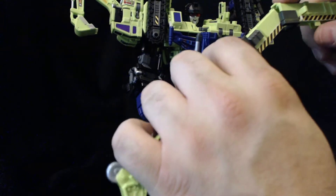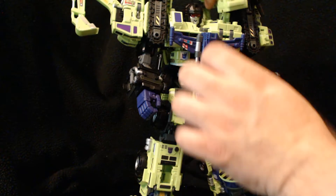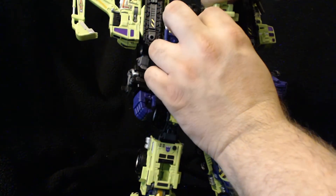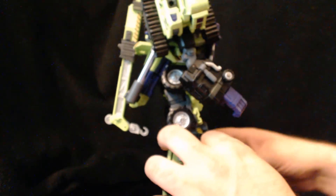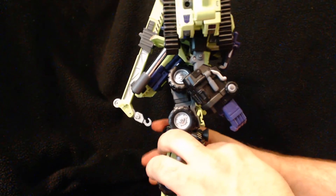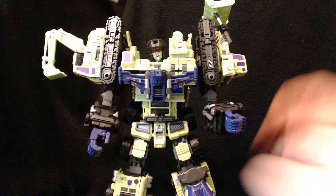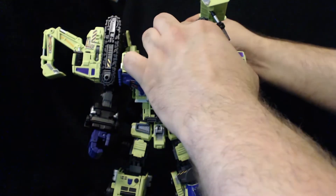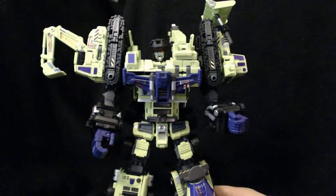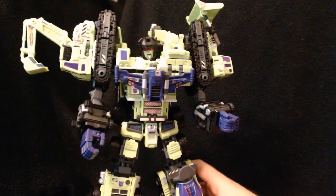You have a couple of options with this arm — there is a brake right here and you can push it up if you don't want it sticking out super far. This just pegs back on, and you can have him kind of like this, which is usually how I have him displayed. Or you can push it out and shorten it up that way — it does stick out a little bit, but it's fine.